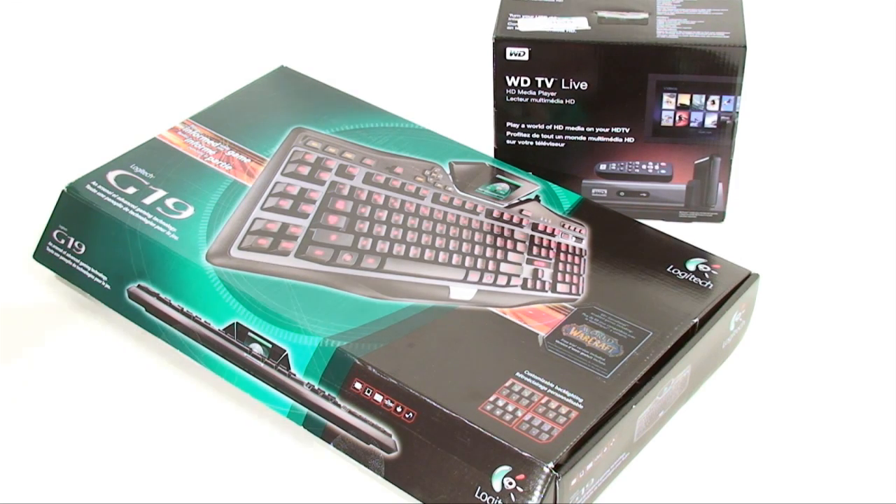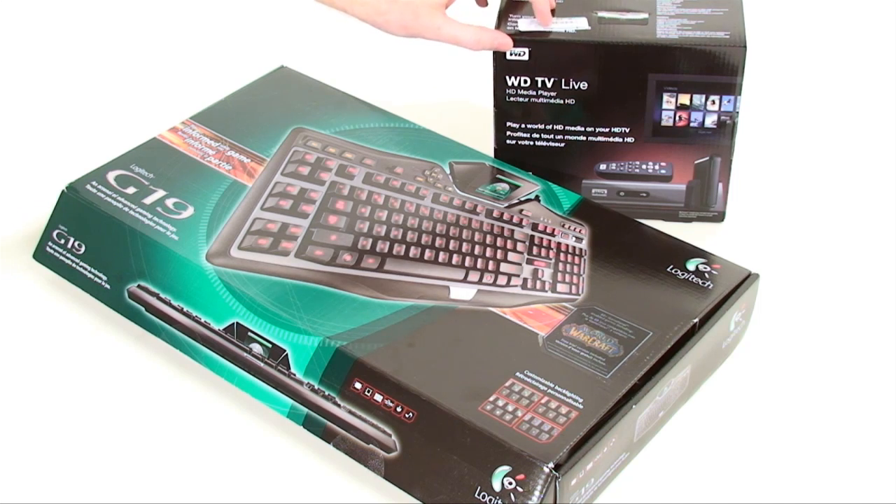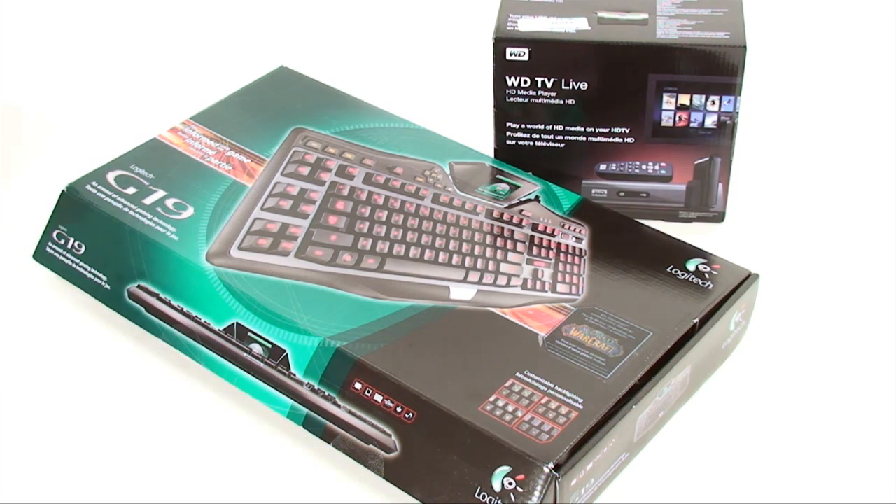Here's what's in front of me — I have a few things I've scoped out for myself. We have the Logitech G19 keyboard and the Western Digital TV Live. We're going to take a look at the G19 first and make sure that it is something worth purchasing.